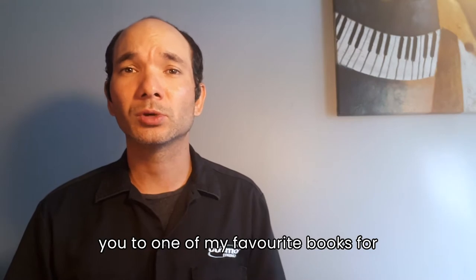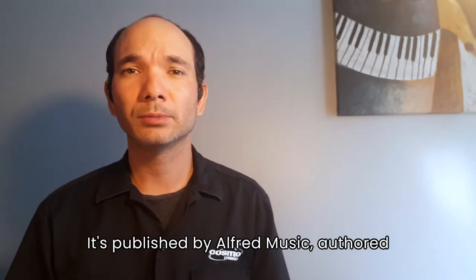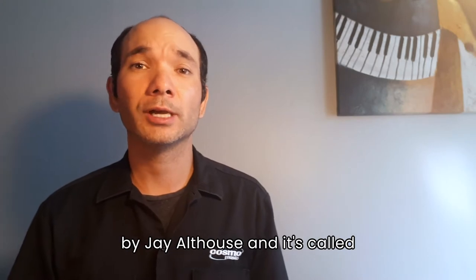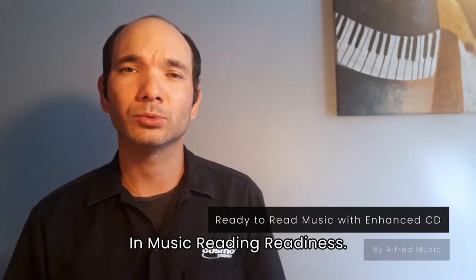In today's video, I'd like to introduce you to one of my favorite books for those who teach music in grades four and up. It's published by Alfred Music, authored by Jay Althaus, and it's called Ready to Read Music.